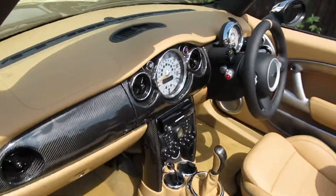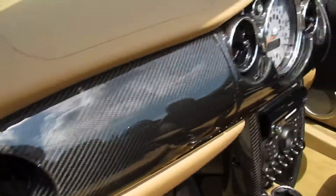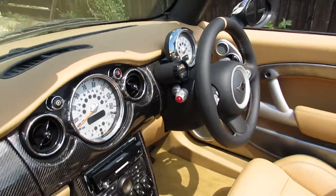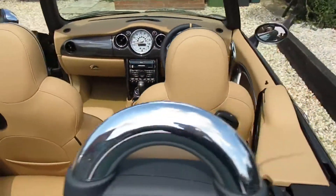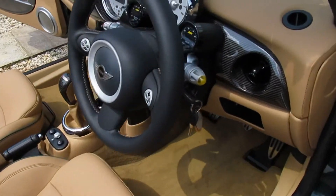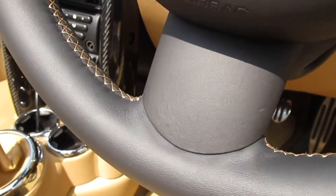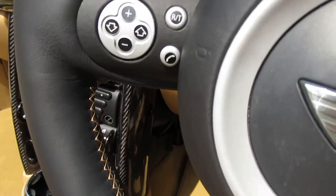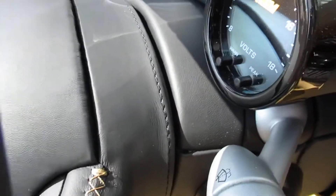It really looks good with the chrome, the carbon, and the fawn leather all working together. I've also got a full leather steering wheel with leather inserts on the spokes, and the back part of the steering wheel is covered in leather as well.